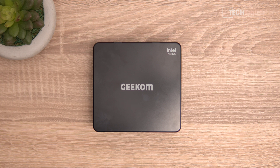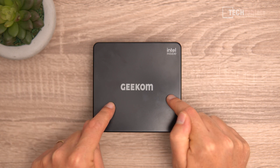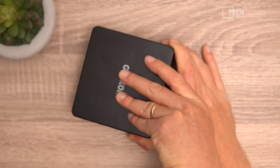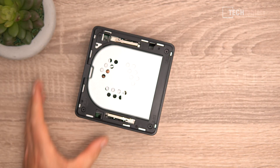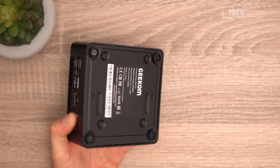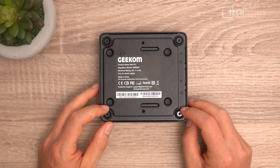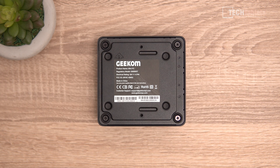The build quality is good — it is plastic on the lid because the wireless antennas are right underneath it. You can actually pull the lid off if you've got reasonably strong fingernails; you can see part of the fan just underneath, and the antennas right there. Flipping it around, on the bottom we've got four screws with four feet. Remove those screws and you can take a look at the internals.